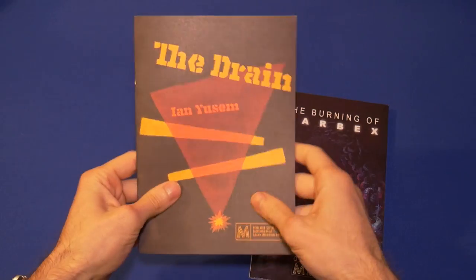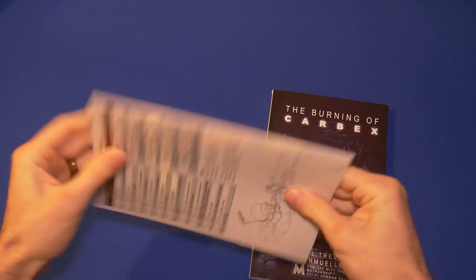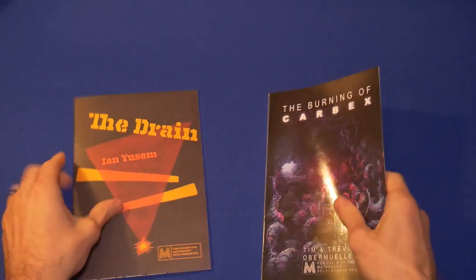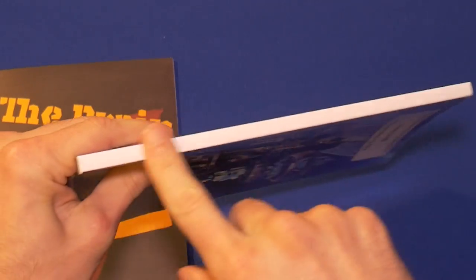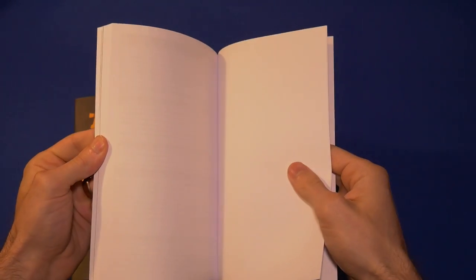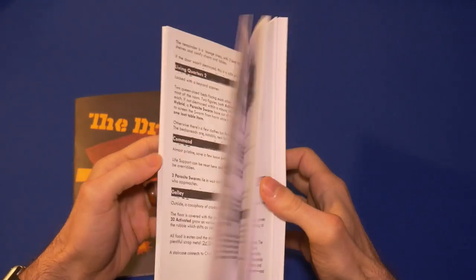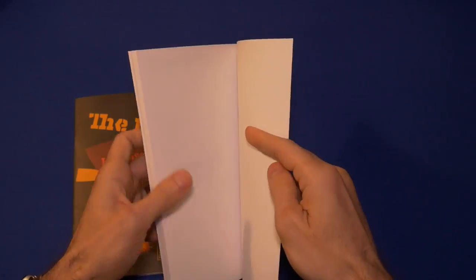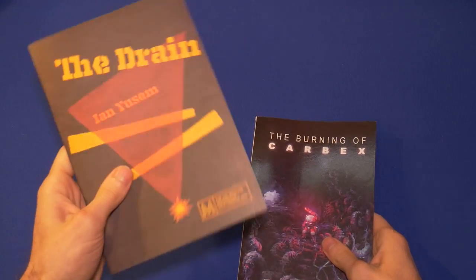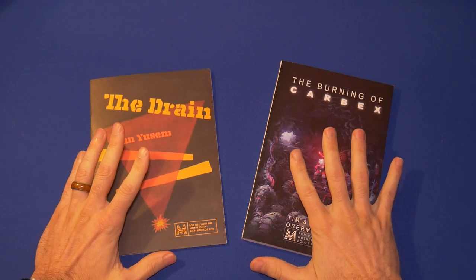The Drain is only 14 pages, whereas The Burning of Carbex has so many pages that it isn't even a zine — it doesn't have the classic saddle stitch or staples. Instead it has glue binding. When you print in zine format, the page count has to be divisible by four, but with glue binding there is very little limitation. For whatever reason, you have a 16-page module versus this one, which is over a hundred pages.